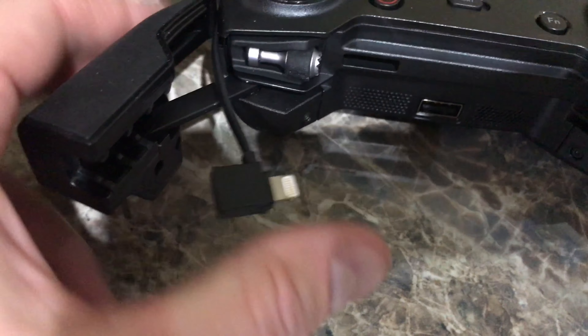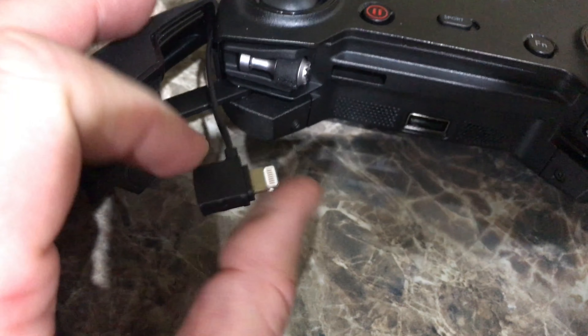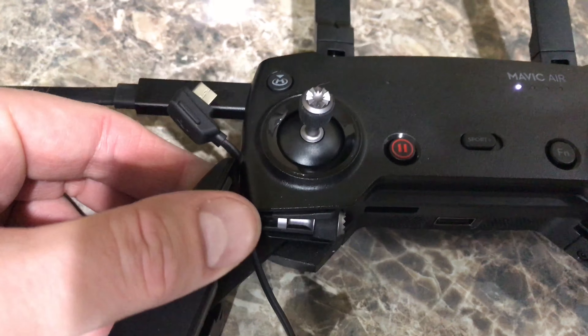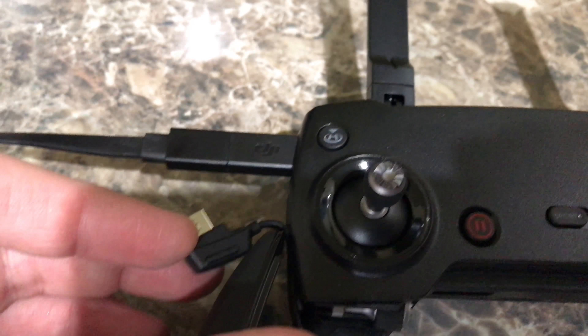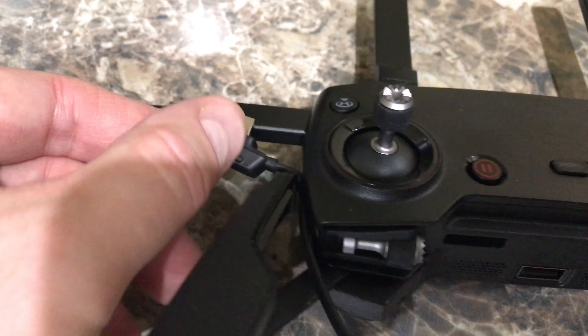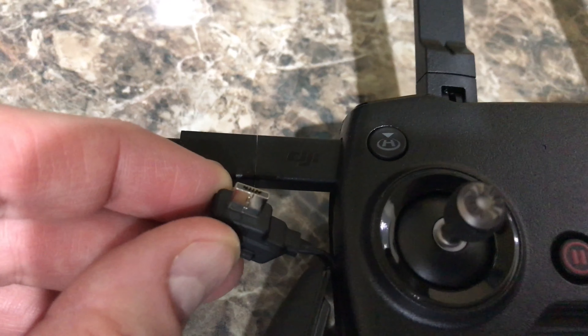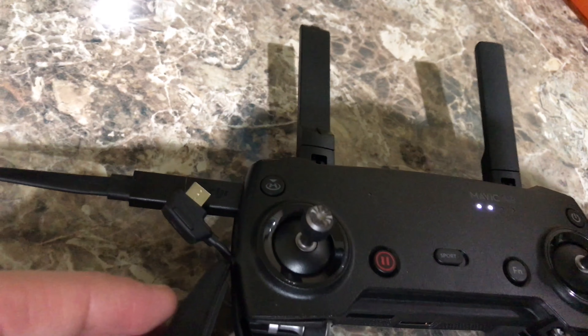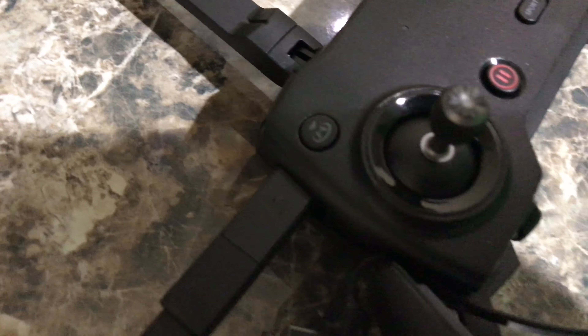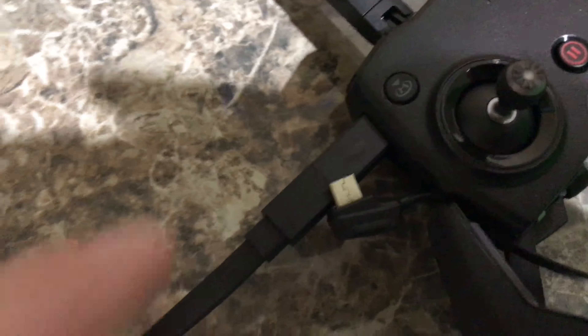...it's probably got this connector. In my case I'm using the iOS connection because I'm going to connect it to an iPod Touch or iPhone. But what you've got to do to charge it is unplug this from the top part up here — that is what sticks in to charge. Now, the cable that came with the Mavic Air was not configured to plug into that, because this controller does not have a USB-C port.